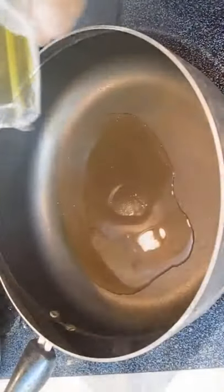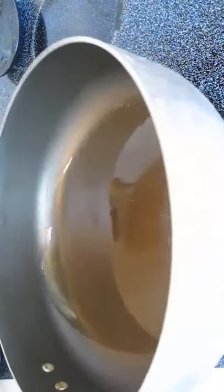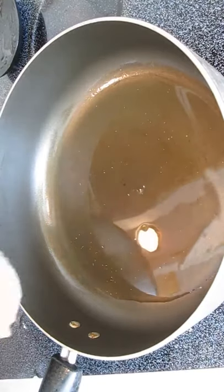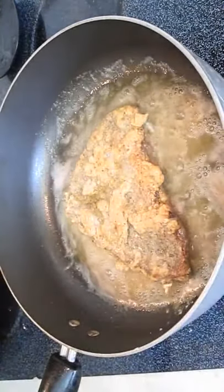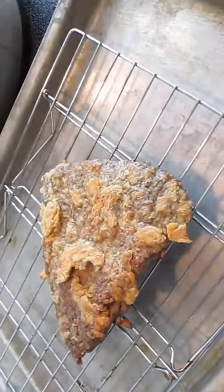Have a rack ready on the side of your skillet. Coat the hot pan with enough oil to cover the whole bottom, then add your steak. It only takes a few minutes on each side to thoroughly cook — just get a nice golden brown. Once you've achieved a golden brown on both sides, remove it and set it on a wire rack and let it drip dry.